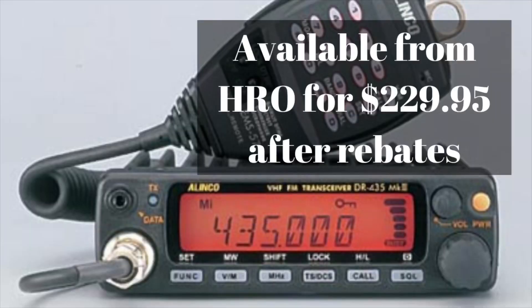The DR-435 I couldn't find on Amazon, but I did include a link to Ham Radio Outlet where you can buy it directly. As of this recording, the price at Ham Radio Outlet is $229.95 after rebates. It doesn't show what the regular price is for whatever reason, but after rebates it's $229.95.